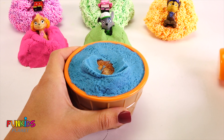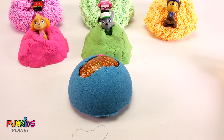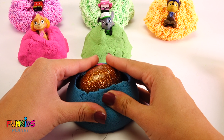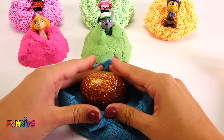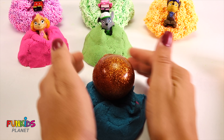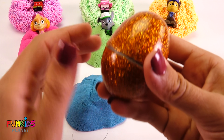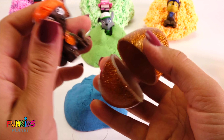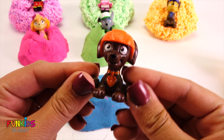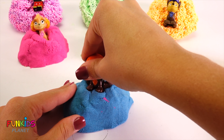There we go. Let's just get it out of there. Look how pretty that orange egg is — it's so sparkly! It popped open and look who we found — it's Zuma! Hi everyone! Funny Zuma, there you go.